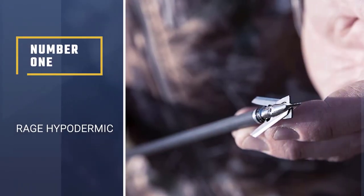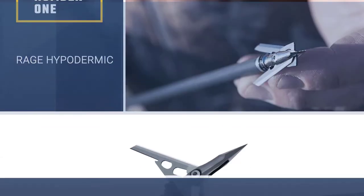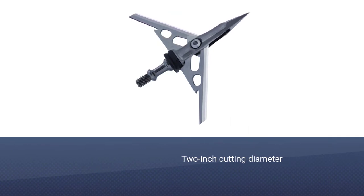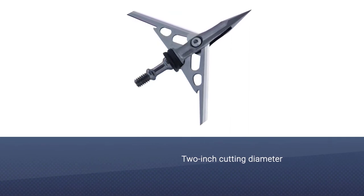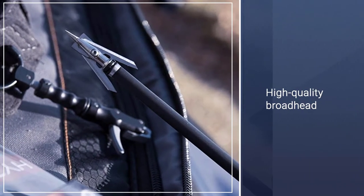Number 1 — most popular: the Rage Hypodermic. The Rage Hypodermic has the accuracy of a field tip while still managing a massive 2-inch cutting diameter. It is a high quality broadhead, not a knockoff, but you can easily reuse it.